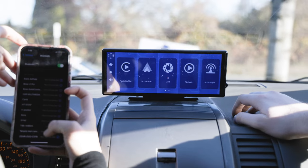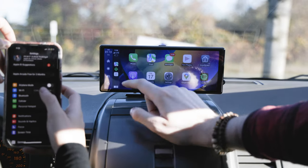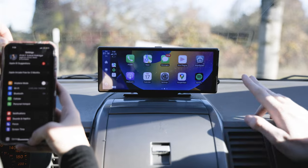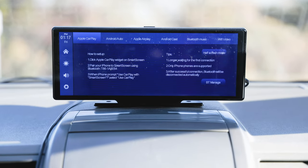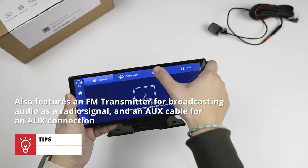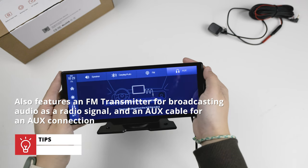As for pairing, that's normally through the built-in CarPlay and Android Auto systems. Once paired, the display will function in the same seamless way as advanced CarPlay systems, automatically pairing with your phone through Bluetooth once you enter the vehicle and turn it on. The Smart Drive also features an FM transmitter for broadcasting audio as a radio signal, as well as an aux cable for an aux connection. It's an all-in-one solution for every audiophile driver out there.